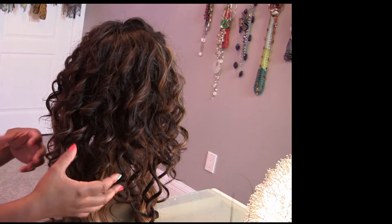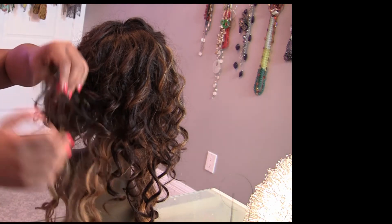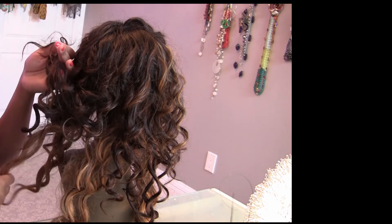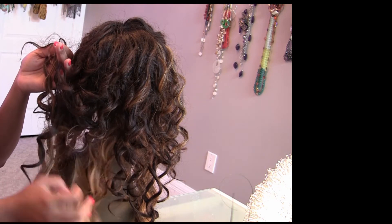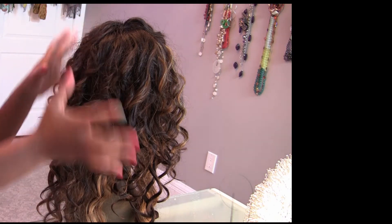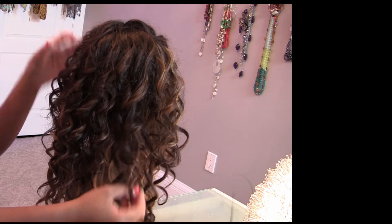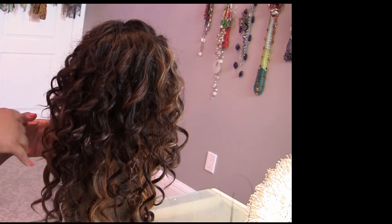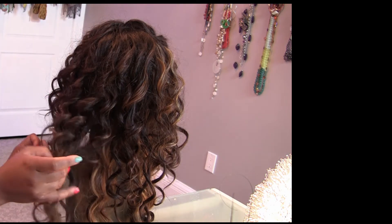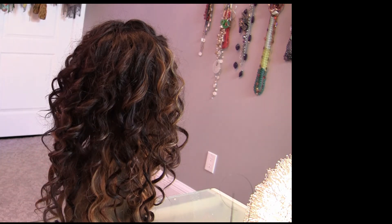But today, what we're going to do is address light tangling or light frizz that you start to notice, particularly around the nape of the neck. You can see here how the wig is starting to mat up a little bit and it's just not looking fresh. The overall curl pattern is still good and holding up from the revamp, but for a weekly or bi-weekly refresher, here's what we're going to do.